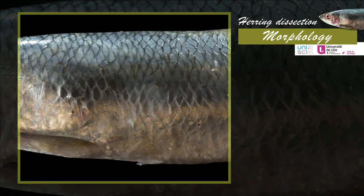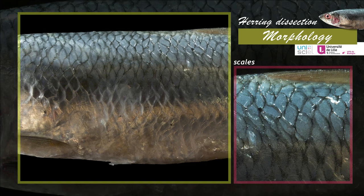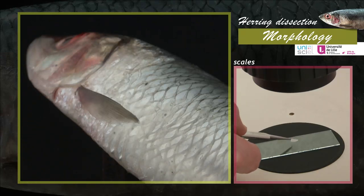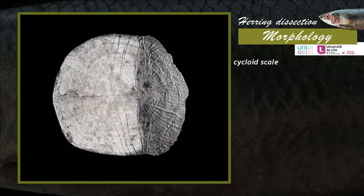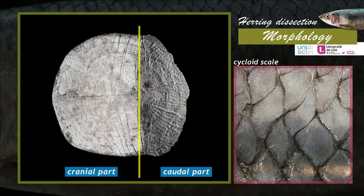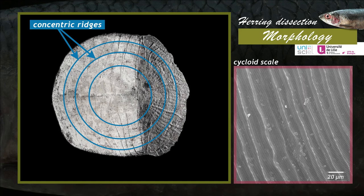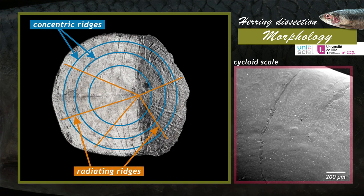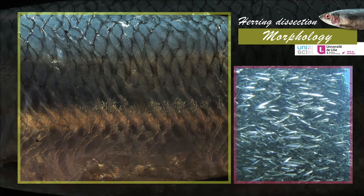The herring's body is covered with bony dermal scales. These scales, thin and flexible, overlap one another in a head-to-tail direction. The scale structure can be observed using the binocular microscope. The herring scales are called cycloid because of their rounded outer edge. The cranial part of each scale is covered by the caudal part of the previous one. The scales are covered with concentric ridges of different sizes as well as radiating ridges.